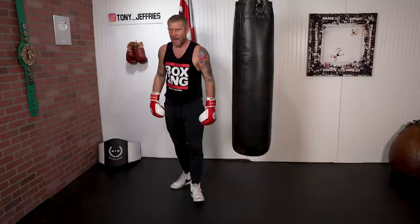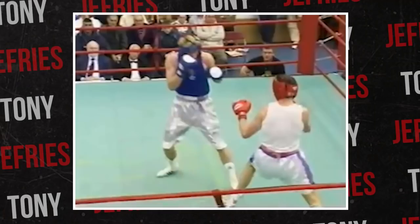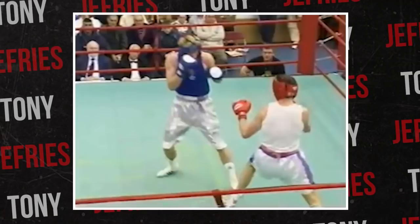Here I am in a fight. I'm fighting the military champion — this guy was the champion from the Navy, the Army, and the Marines, the champion of all of them. This was for the England title. You can see here I step out and throw that long pivot hook, and it lands perfectly on his chin. That was a great punch, and I'm really happy I've got this footage to show you.